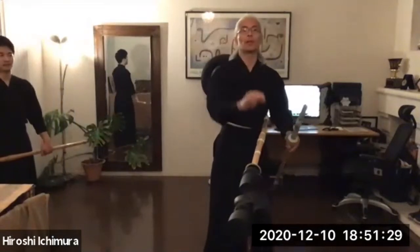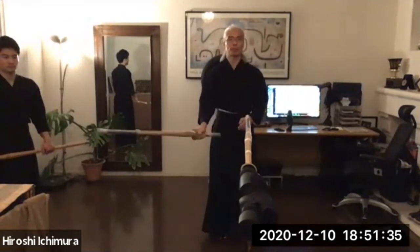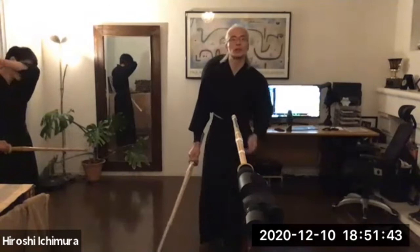We're gonna start from Ura side. So if you remember last Tuesday, we walked from Omote — that's the left side of the opponent's shinai. Today we're gonna go to Nogura, the right side of the opponent's shinai. So the first one, we're gonna walk on Harai-gote.